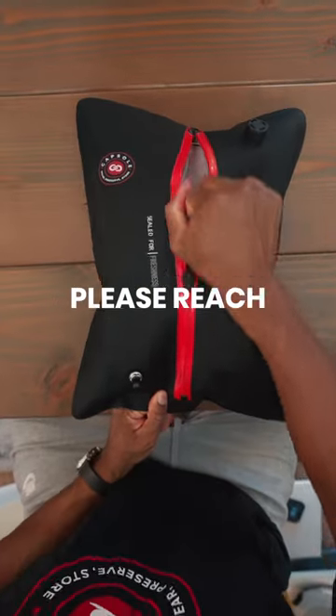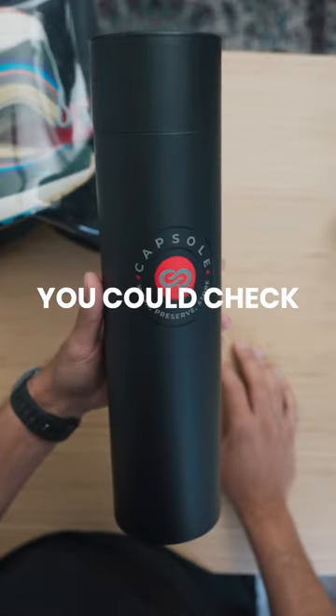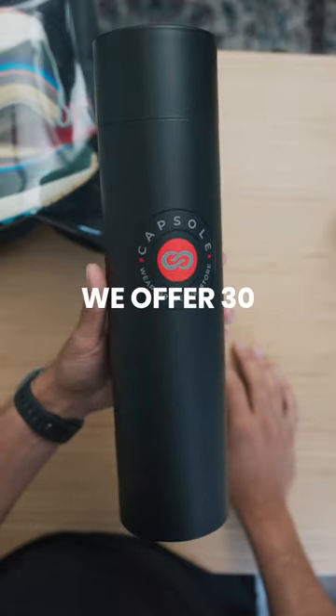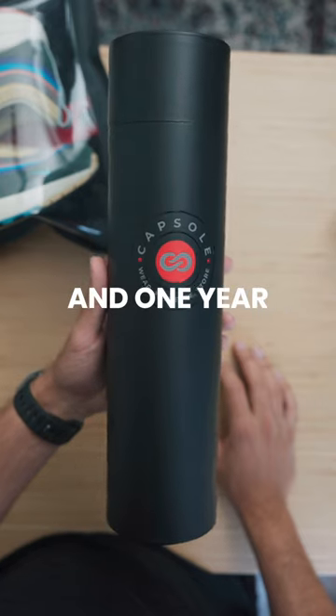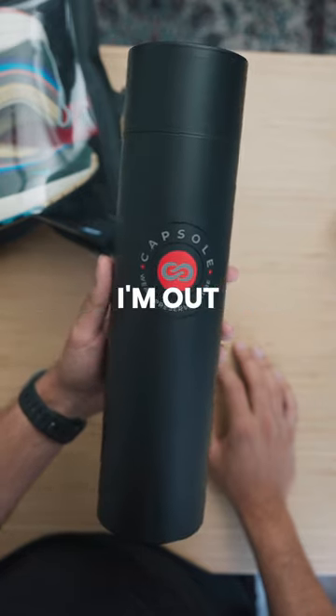If you guys have any questions, please reach out to us. You can leave a comment below or check us out at CapsuleStore.com. We offer 30-day free returns and one-year warranties on our pods. If you have any questions for me, let me know. I'm out.